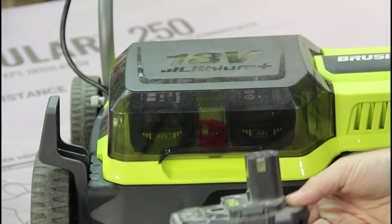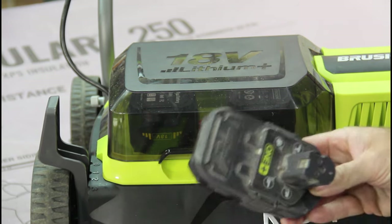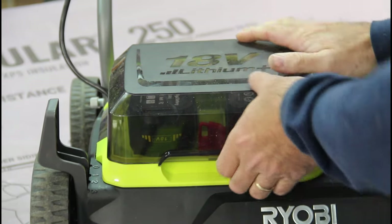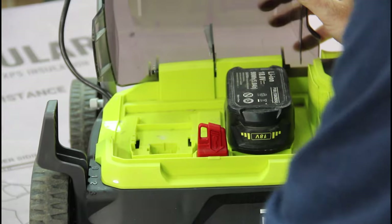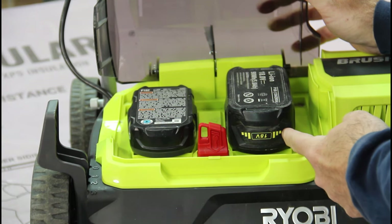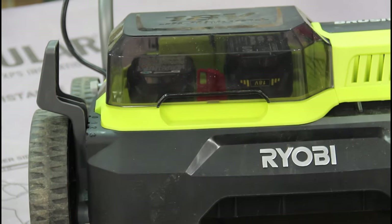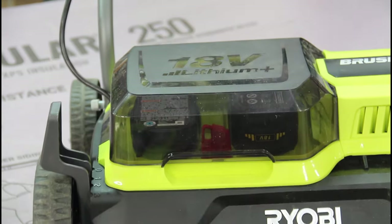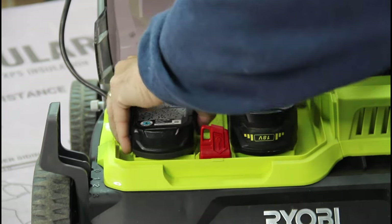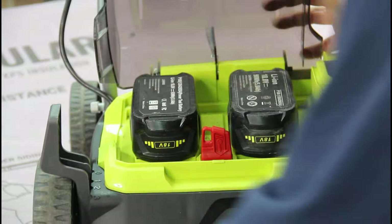What I have here is a 1.5 amp battery that is actually five or six years old, and it is dead — it will not charge anymore. I'm going to put this in one of the battery slots and see what happens, with the key pointed towards what I consider a good battery. Nothing. So you have to have two fully charged 18-volt batteries in this unit for it to run.